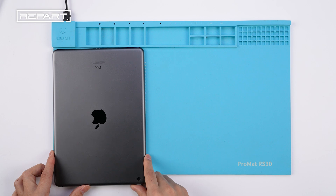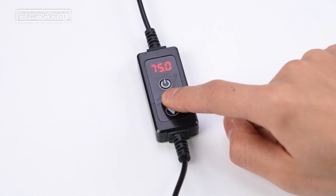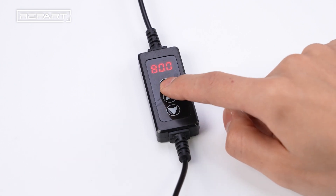Place the iPad screen face down on a heating mat. Set the temperature to 80 degrees Celsius and heat the iPad for 2 to 3 minutes.